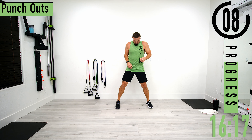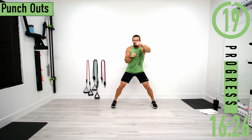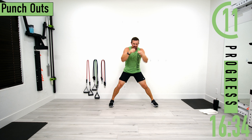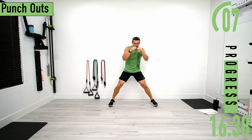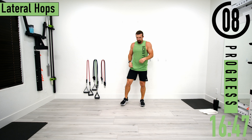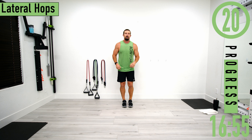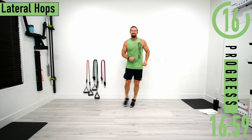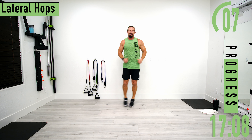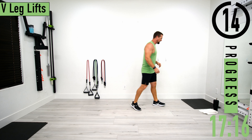Punch outs — let's go, punch it out, you're a machine, keep pushing. Then lateral hops — after this we're going back into abs. Let's go, come on. Keep it tight in the abs, don't let the heels hit the ground.